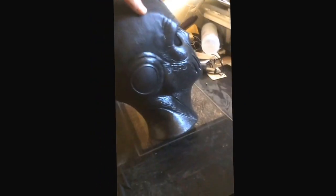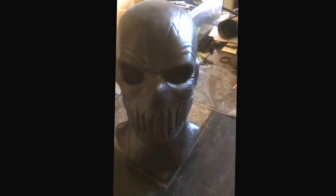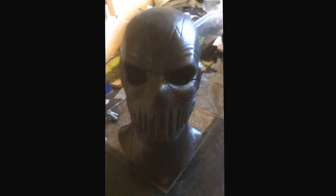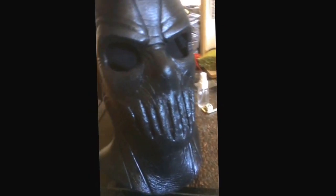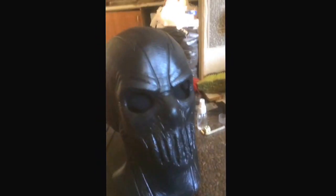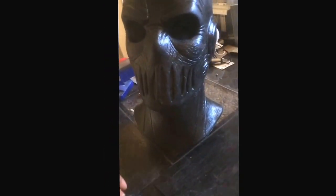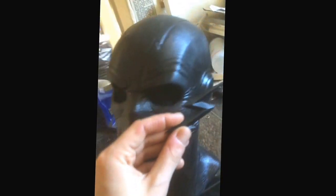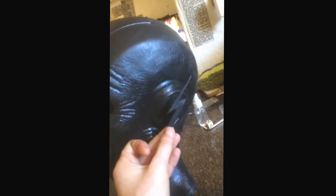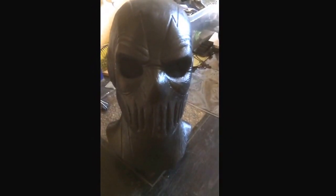Excuse my mess, it's not really too cleaned up, so to speak. But yeah, I just wanted to show you guys real quick the details of this. So far I haven't been able to attach the ears yet, and those little lightning bolt thingies, you know, but yeah, this is incredible.